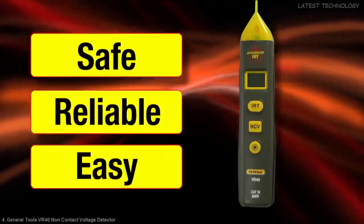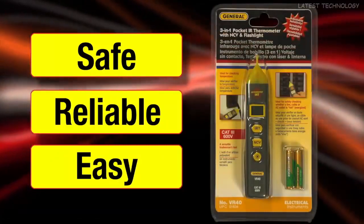Safe, reliable, easy. The VR40 from General Tools and Instruments.